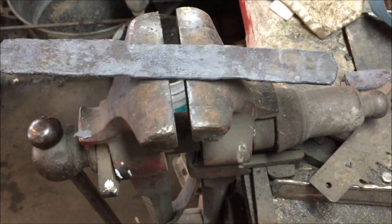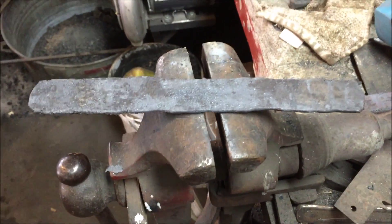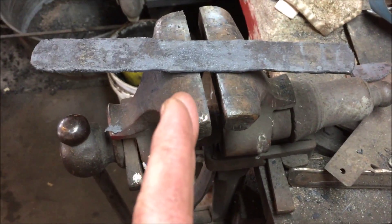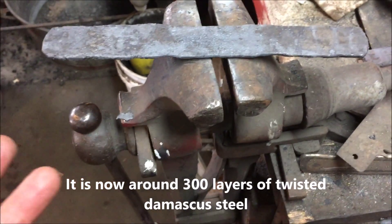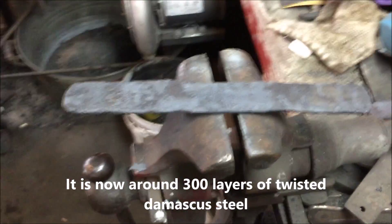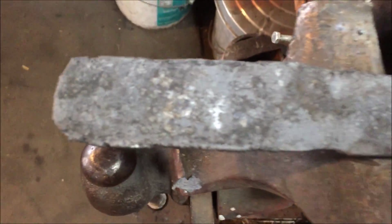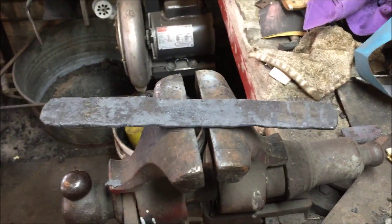This is my final piece — it's about 10 or 11 inches long. I took that twisted piece, cut it into two 6-inch pieces, and then forge welded those back together. So I probably have a layer count pushing 300, maybe, with a double twist on it. It should make for a really interesting knife. I'm going to let it air cool and then think about what I want to make out of it.